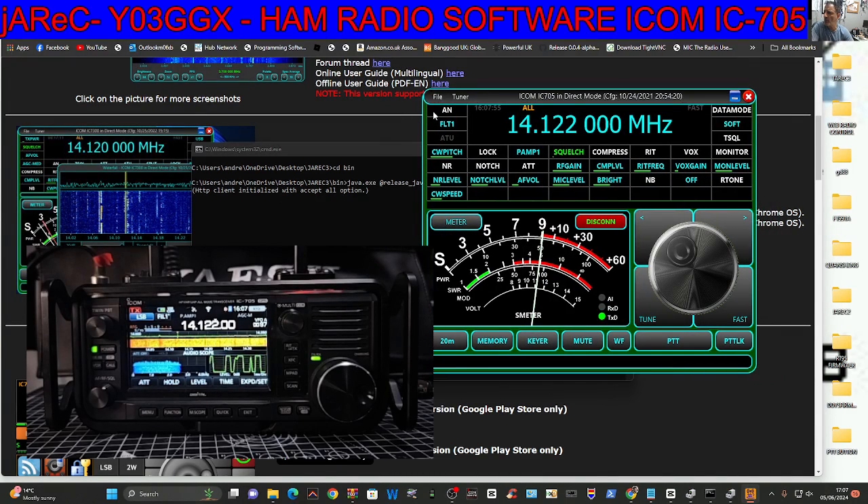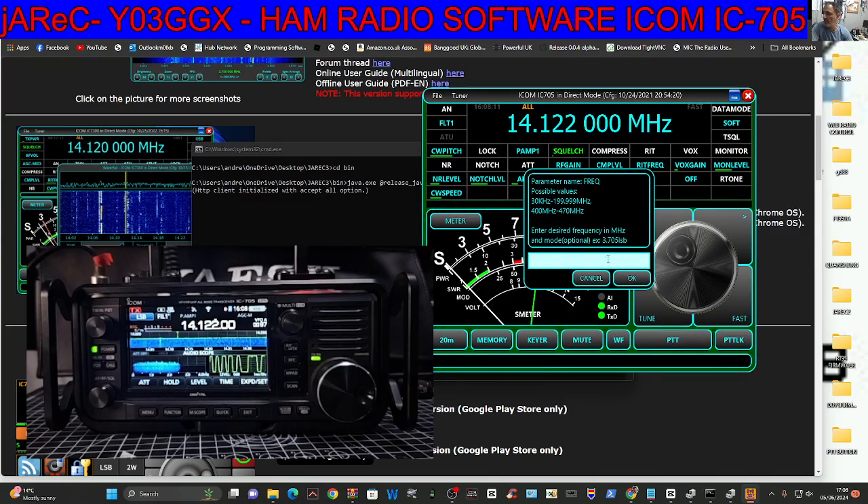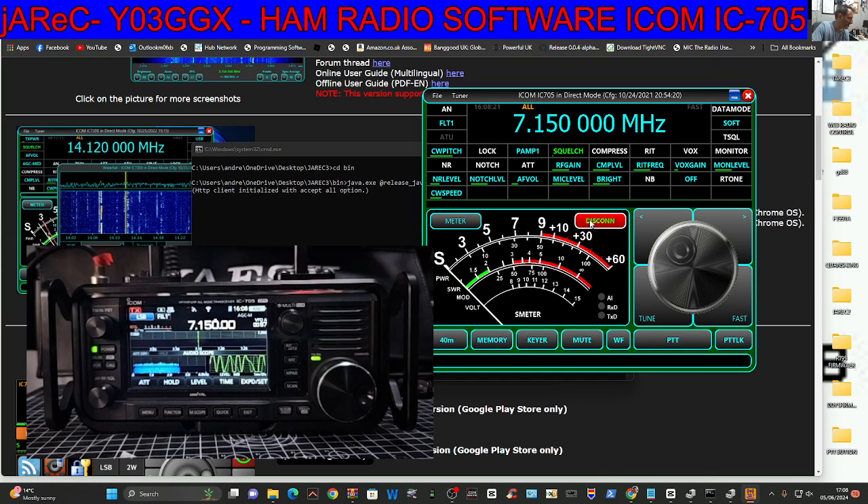I'm pretty sure there's a logbook as well somewhere. RF gain, some sort of presets there as well. You can enter the frequency — just tap the frequency and type it — 7.150 — and there you are. It's working great. It's just one cable, you know, and I've only just touched the surface here. There's a whole manual that you can download as well, and it's massive.